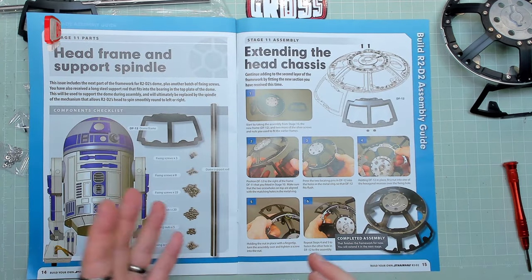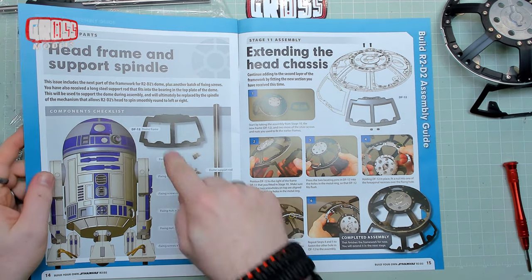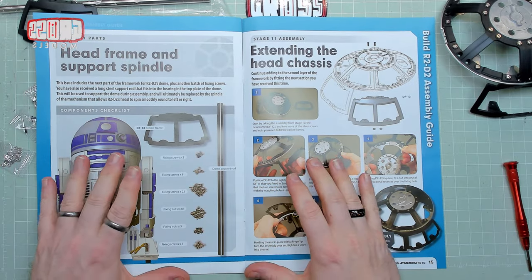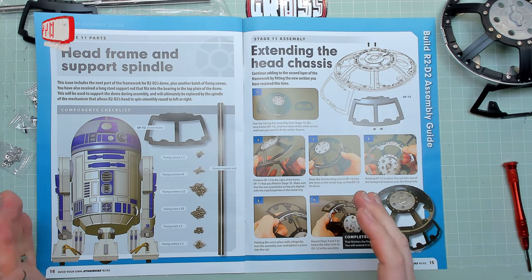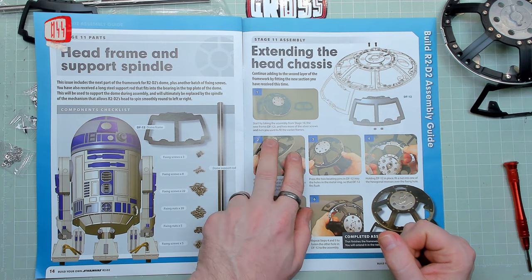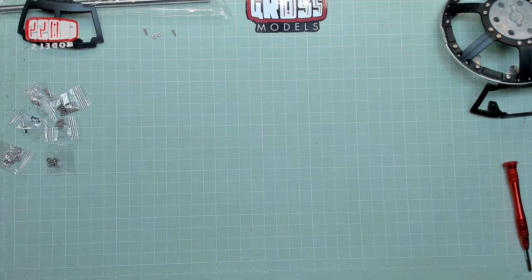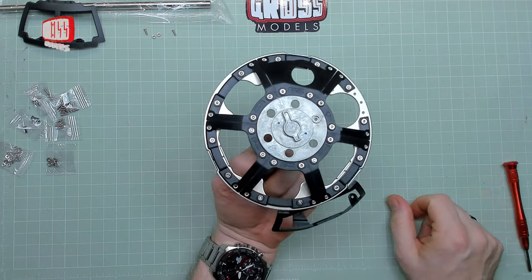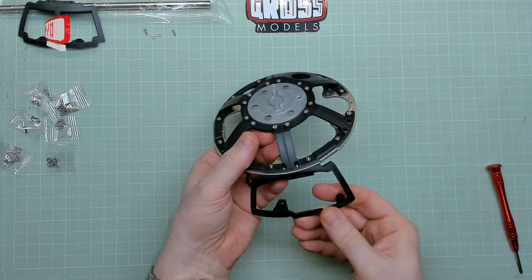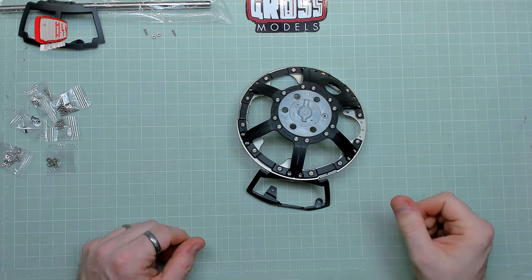Right, now we have the build itself. I shall arrange the instruction manual out of the way and turn my copy holder around. So we've got the dome frame — I still disagree with the way they've done this. It's fixing screws, fixing screws, fixing nuts, fixing nuts, fixing screw — it doesn't help at all. It just says use them. It actually says use two more of the silver screws and nuts you used to fit the earlier frames, not the ones they're supplying now. The dome support rod is being used in a couple of issues' time to basically hold the dome — you use it to hold it onto a stand so you can work on it and turn it around without potentially damaging anything. It might be part of the actual build, but I can't quite remember.